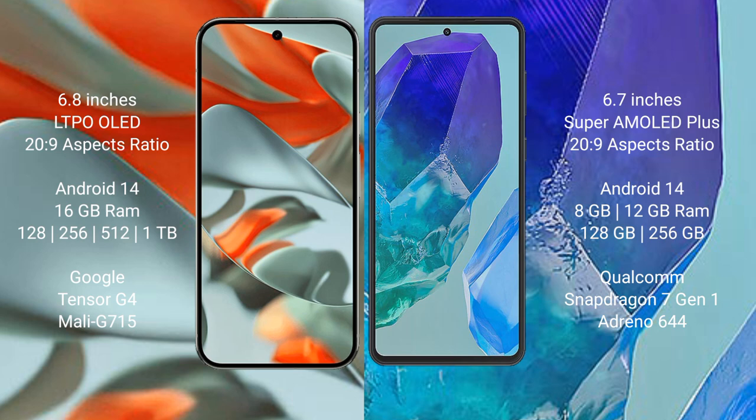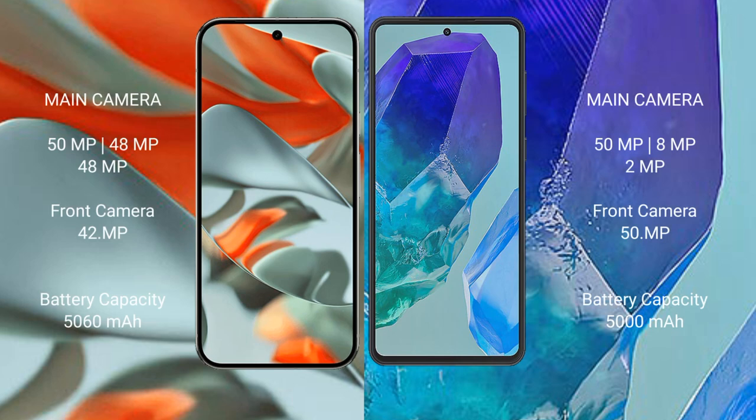The Google Pixel 9 Pro XL features a triple rear camera setup: 50MP main, 48MP ultrawide, and 48MP telephoto, plus a 42MP front camera. The Samsung Galaxy M55 features a triple rear camera setup of 50MP main, 8MP ultrawide, and 2MP macro, along with a 50MP front camera.